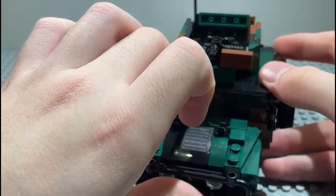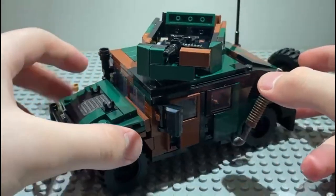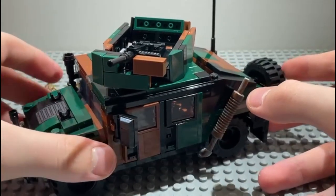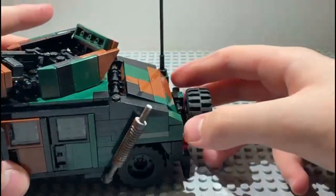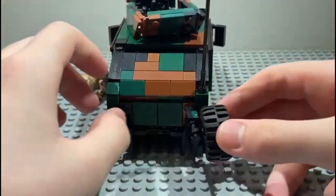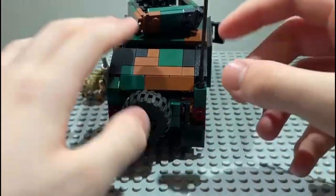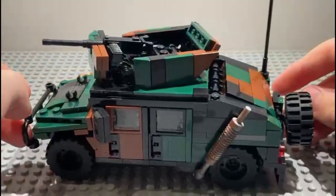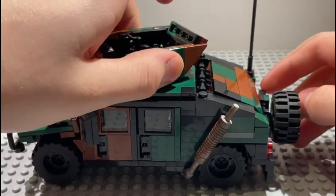You can open the hood but it's a bit flimsy on the bottom connections, so it's nothing too special. There's a spare wheel here — you can take it off. There's also an antenna. It's a really cool model, and you can take off the turret to access the interior.